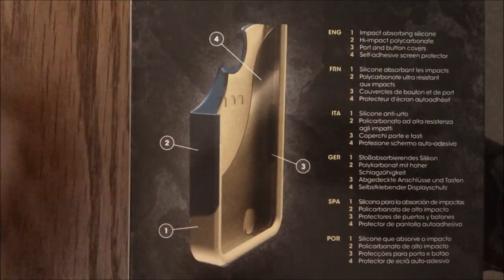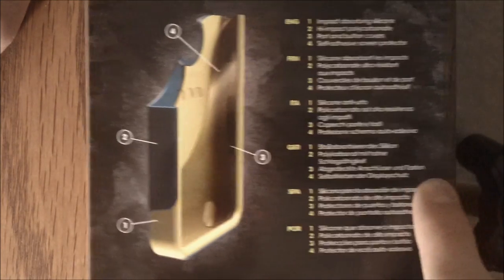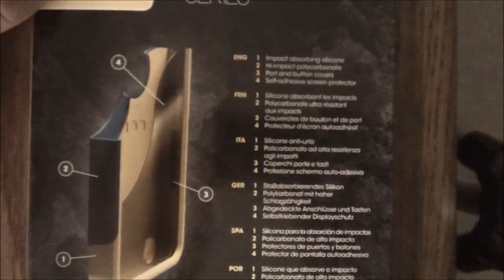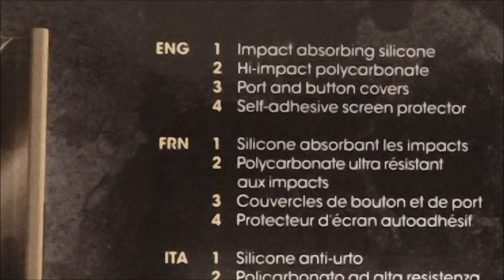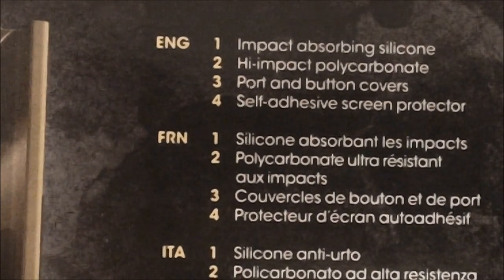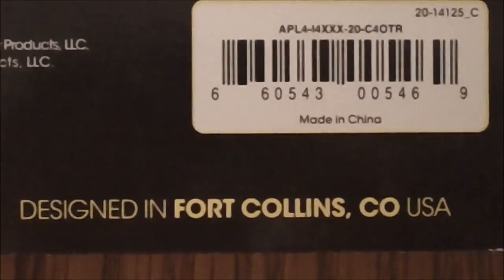On the back it's showing you what it is — it has 1, 2, 3, 4 components listed and tells you what each one is. It says 1 is impact-absorbing silicone, 2 is the high-impact polycarbonate, 3 are the port and button covers, and 4 is the self-adhesive screen protector. At the bottom it has their website otterbox.com and tells you where it's designed.